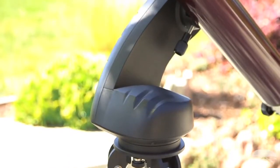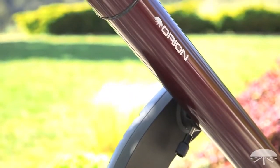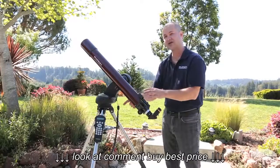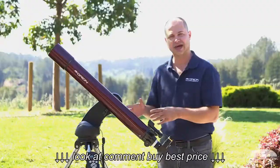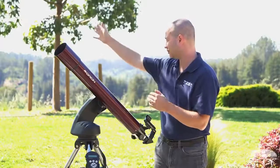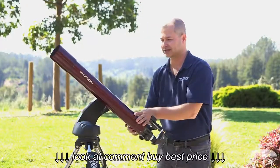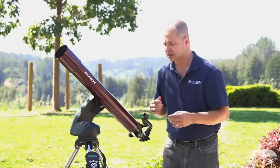The Starseeker 4 mount's go-to system has a nice new feature: closed loop feedback with a dual encoder system. What that means is most go-to systems, once you do the two-star alignment, if you were to move the scope manually without using the hand controller, it would lose its position and you'd have to redo the alignment. With the encoders inside, this doesn't happen. So let's say I was looking at Jupiter with the hand controller and then I just wanted to quickly move over to something else — I can move it manually, look at that object, and then if I go back to the hand controller and tell it I want to see Jupiter again, it will know exactly where Jupiter was. It hasn't gotten lost, and it will go right back to the position in the sky that Jupiter's at.